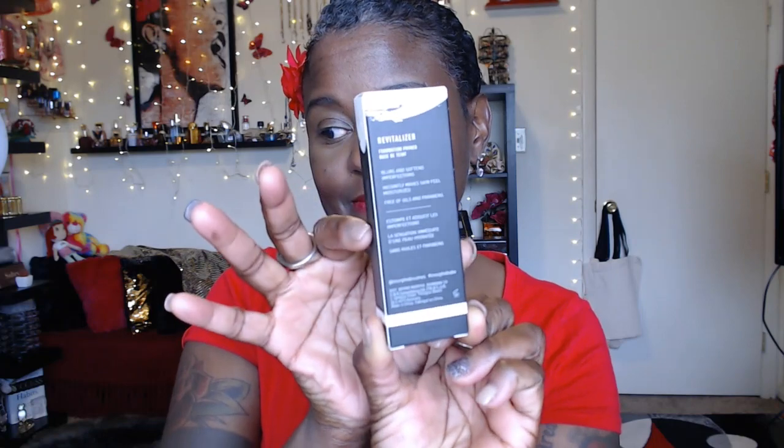All right, last thing in the bag — it says foundation primer. It's called the Revitalizer, comes in this nice sleek box, and it says it blurs and softens imperfections. Let me open it up and see what we're working with. It's a nice little tube and it's nice and heavy, so you know it's full — there's not a lot of air. I can't even squeeze the thing. Let me test it out — it's got a milky color and it's soft.